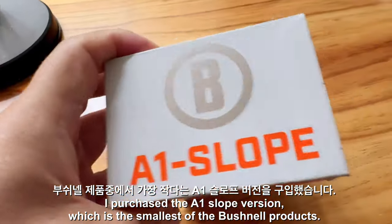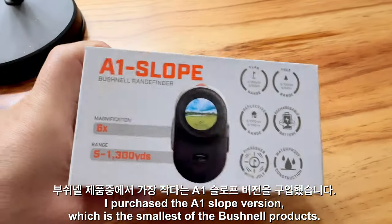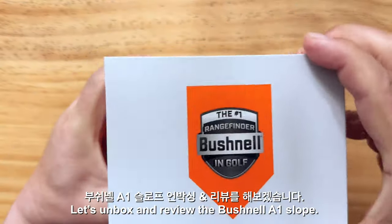I purchased the A1 slope version, which is the smallest of the Bushnell products. Let's unbox and review the Bushnell A1 slope.